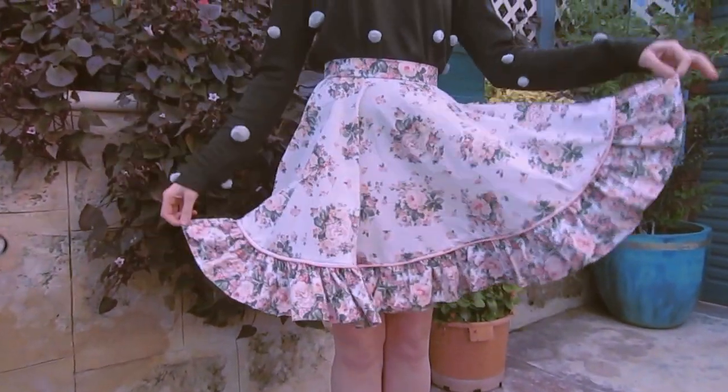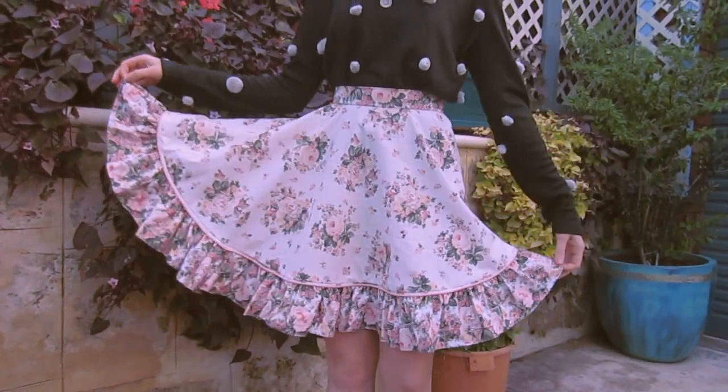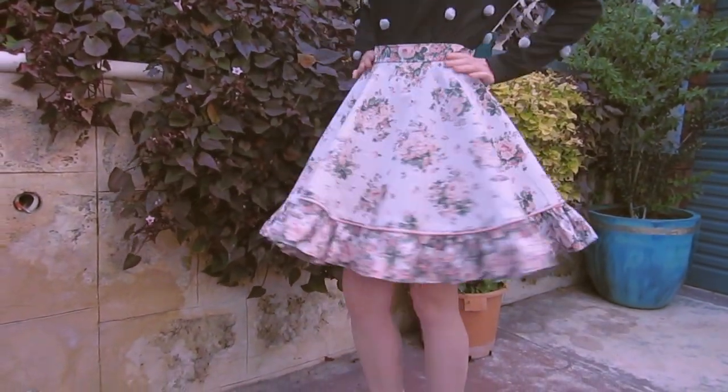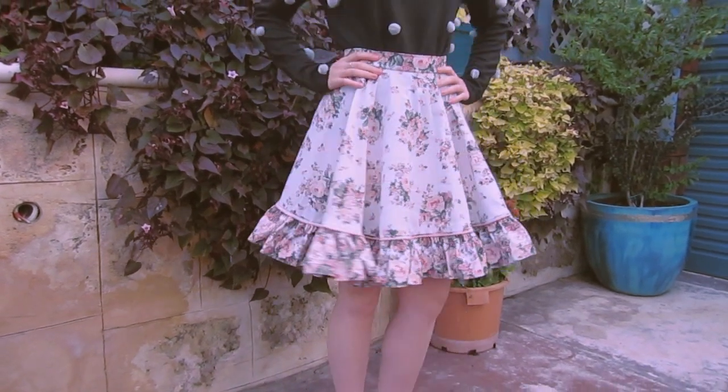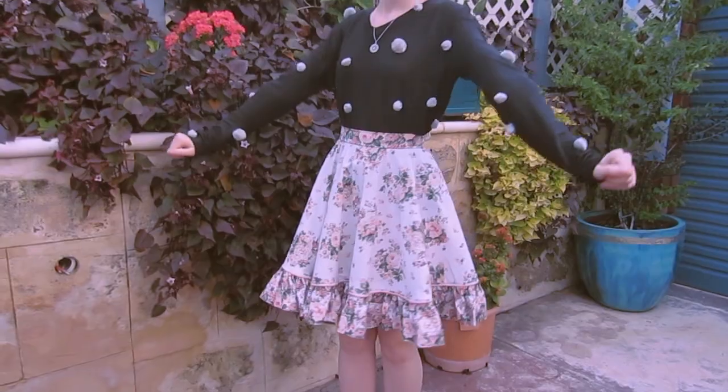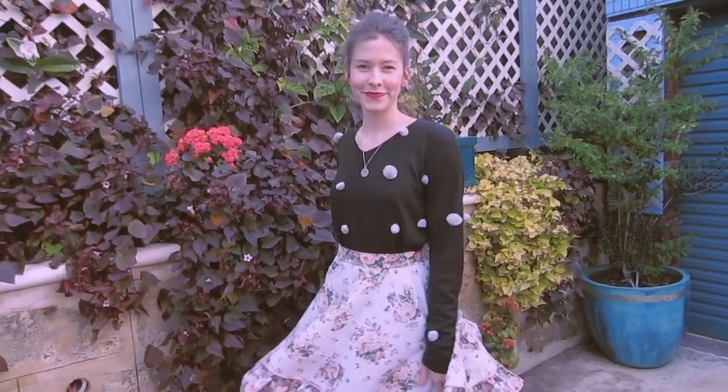I'm just about to film a tutorial — well not tonight but tomorrow — on how to turn cork wedge heels into velvet pumps. So if you like velvet like I do, then keep your eye out for that video. I paired the skirt with this hideously adorable pom pom jumper, but of course you most definitely do not have to.